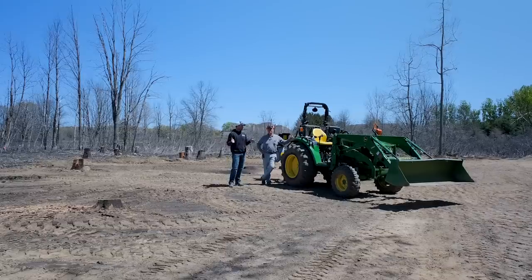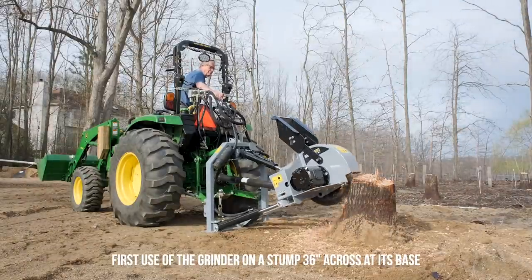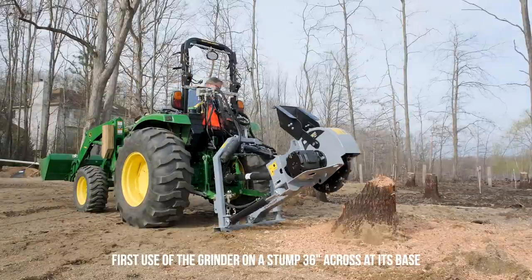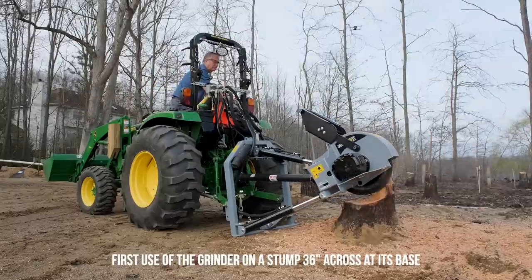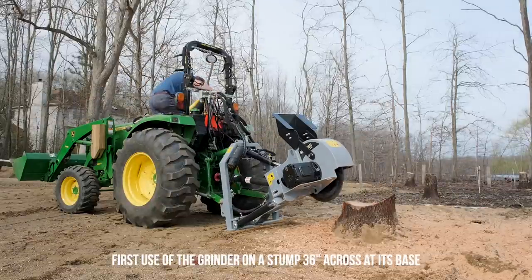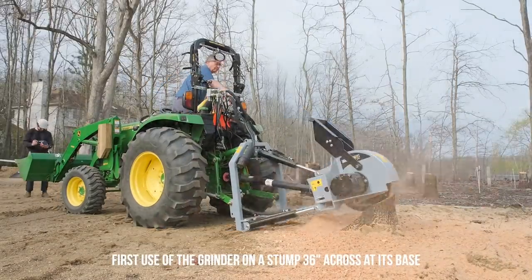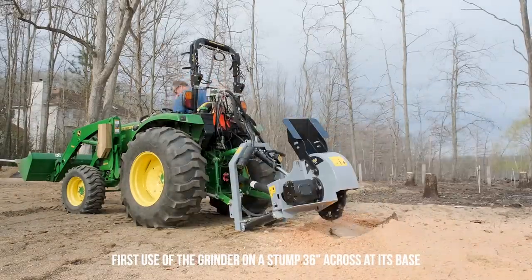This is a good example of matching tractor size to project scale. Eric has two and a half acres, but there were big projects due to flooding. Where we're standing, there was once three feet of water almost up to the berm at the house. He brought in 360 yards of sand, cut down roughly 50 dead oaks, and dragged them out with this tractor — that's where most of those 300-plus hours came from. A subcompact tractor just couldn't handle that volume of work.